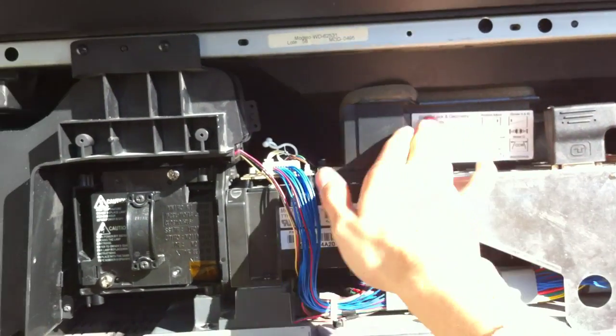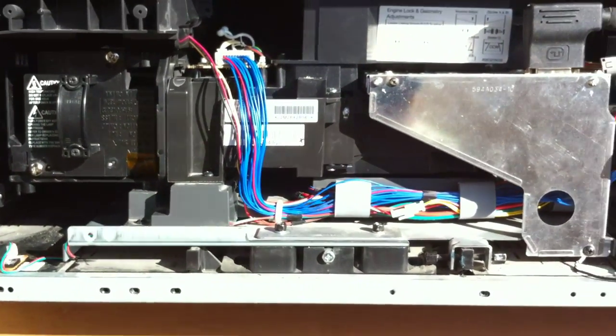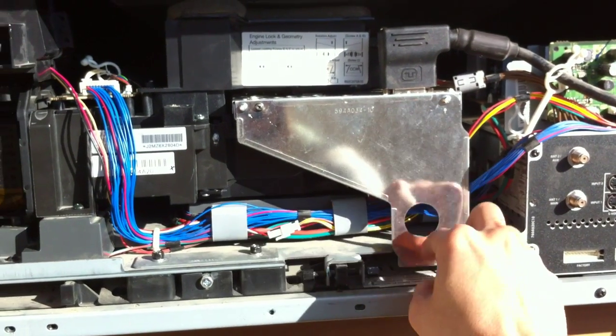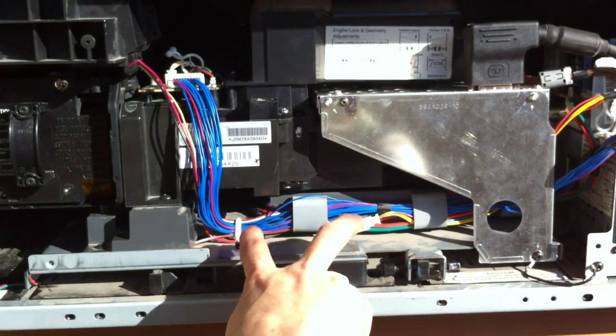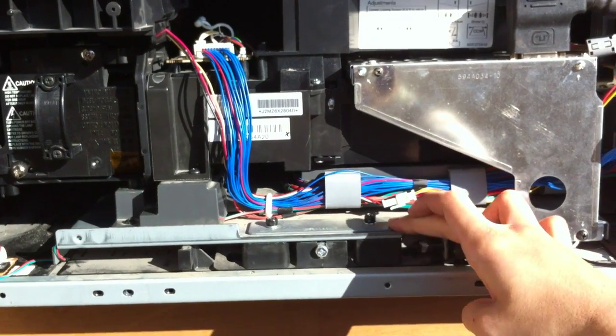Surprisingly it looks pretty hard to take out, but it's just a bunch of screws. I'm gonna go ahead and get this off real quick — these three screws — and then you want to take these two big screws out right here. This is actually holding the engine in place.